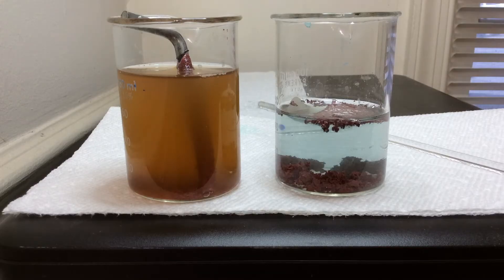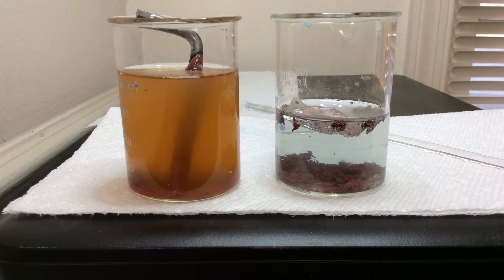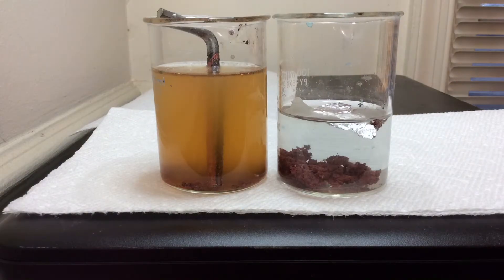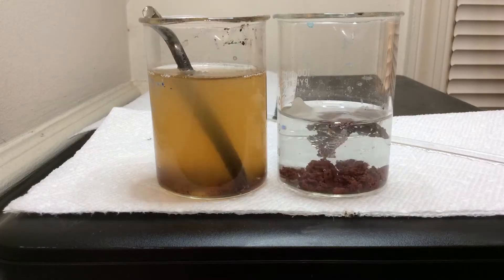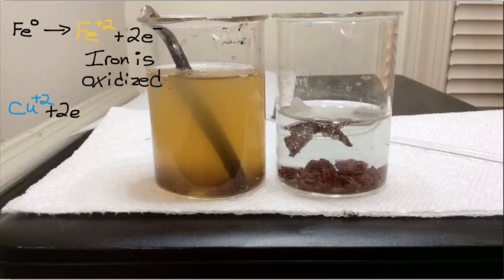The solution on the right is colorless because aluminum ions are being produced and they are colorless in solution. You have to be really patient because the reaction with the iron actually takes at least 24 hours to fully complete. To summarize: the neutral elemental iron is oxidized to the yellow plus-two ion, while the copper(II) ions — blue in solution — are reduced to elemental metallic copper.